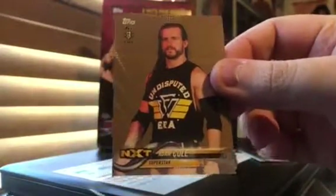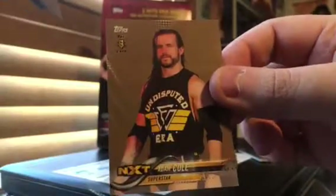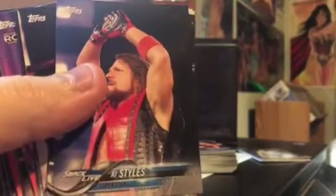I'll show you some of the base cards. They're pretty simple looking. This is like a $60 box-ish online. You can find it somewhere on there. But that's the gold background variation. Those are not numbered. And then here is the regular background — AJ Styles.